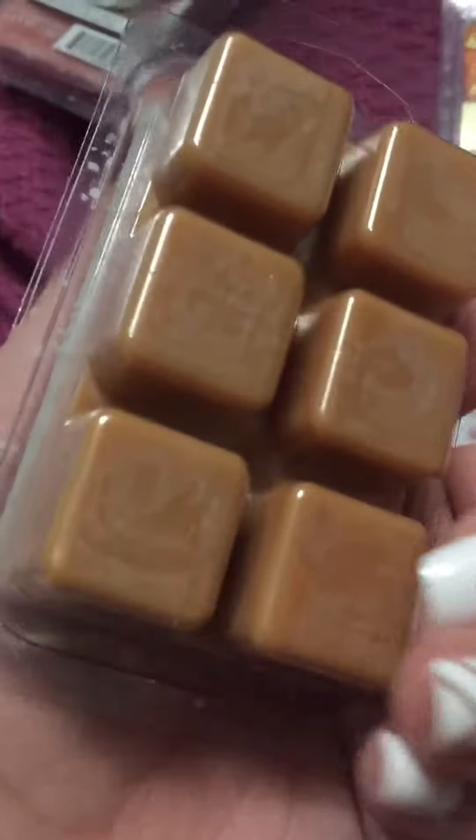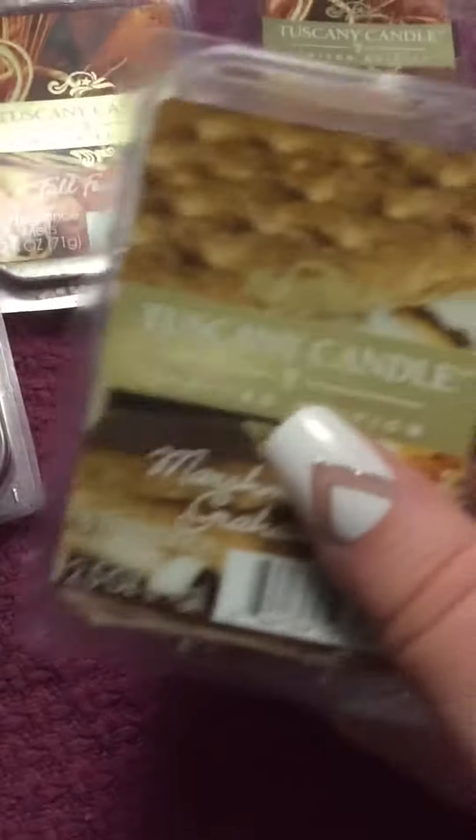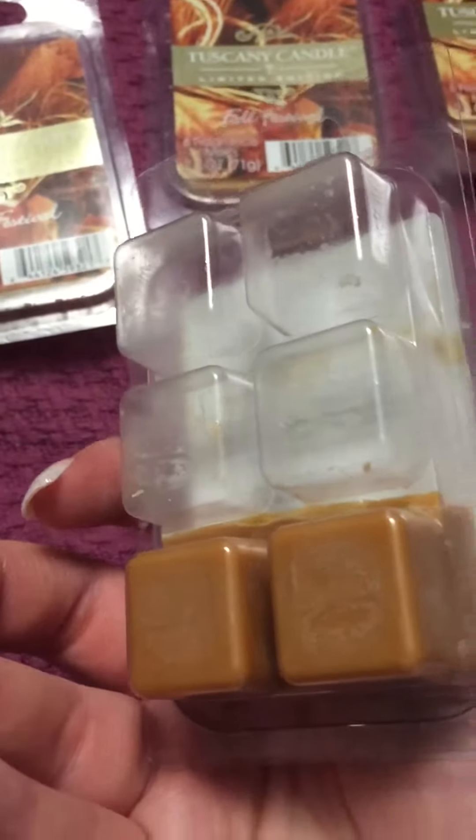For Tuscany Candle, I have a Puffed Petals — this is brand new. A Fall Festival — that one has been used, and then these two are also Fall Festival and are brand new. I have an Apple Cider Donut — this is new. Fruit Smoothie has been used. And Marshmallow Graham — this has been used, but this one is brand new.